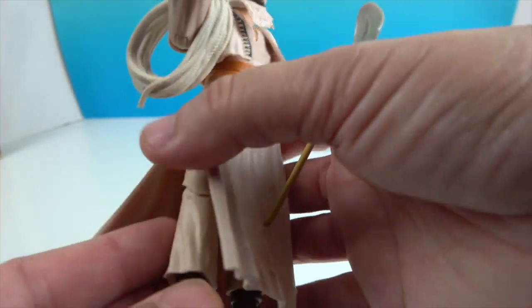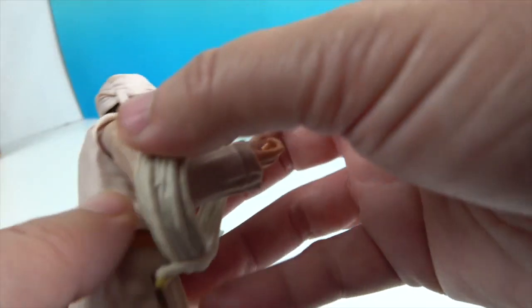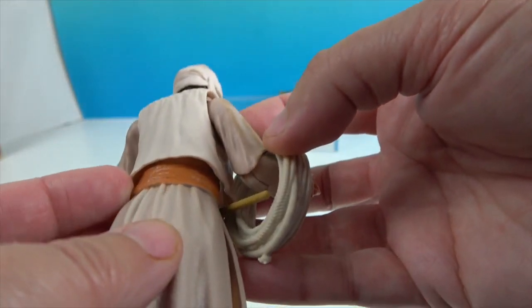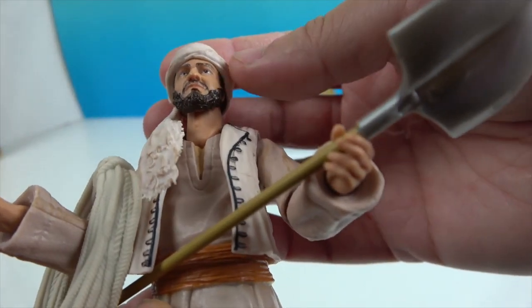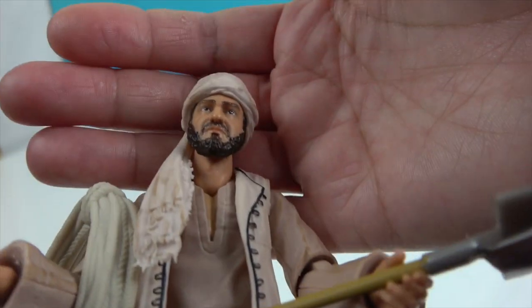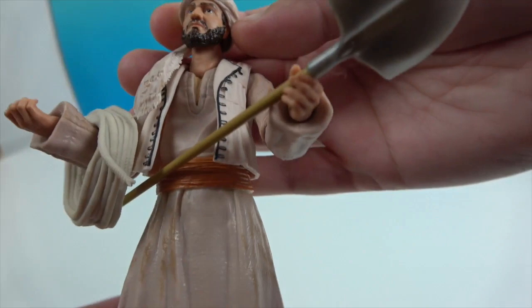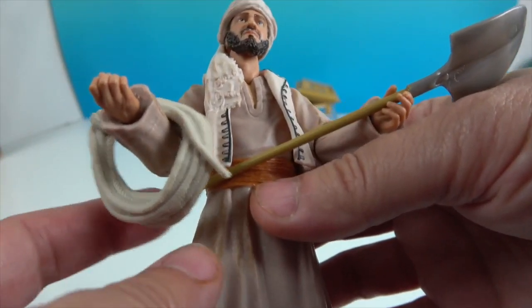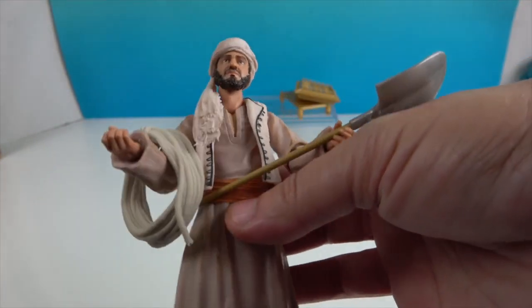This part lays over the pants, and then there's also a vest-like piece. There's the belt. He definitely has the beard and mustache going on and a very serious expression. He is able to hold onto the shovel as well as the rope.